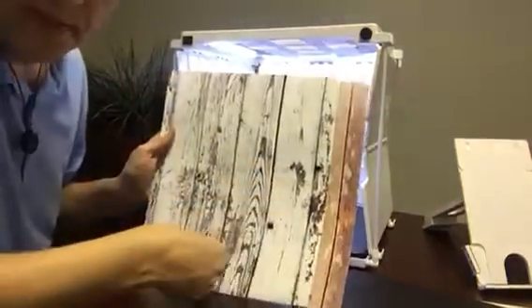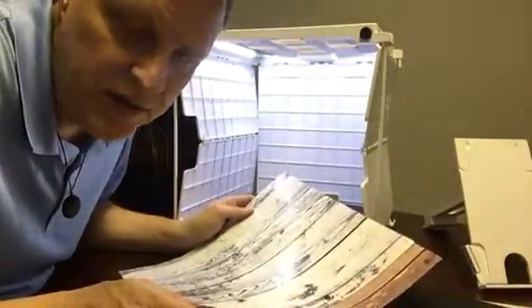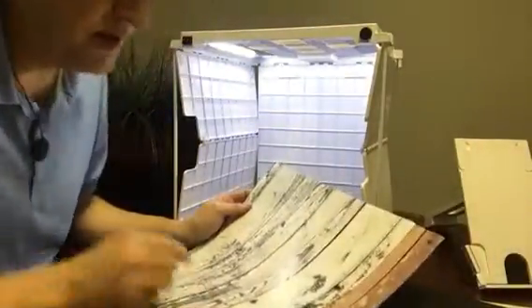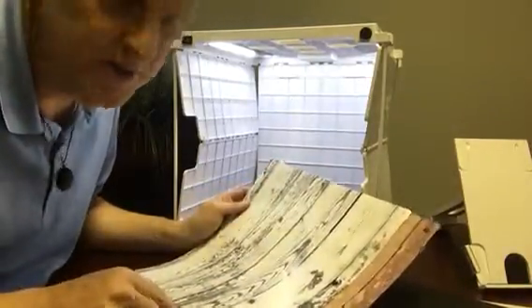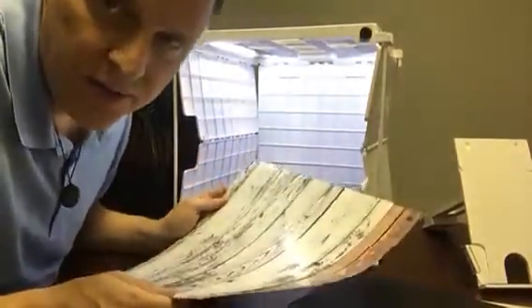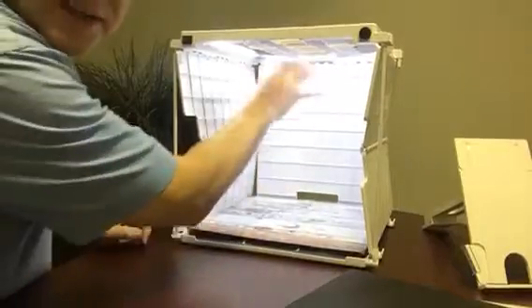It will be square — basically 14 and a half inches by 14 and a half inches in the U.S., 36 and a half centimeters by 36 and a half centimeters. Better, more marketable, different, and it will fill the base better when it puts it into the box.